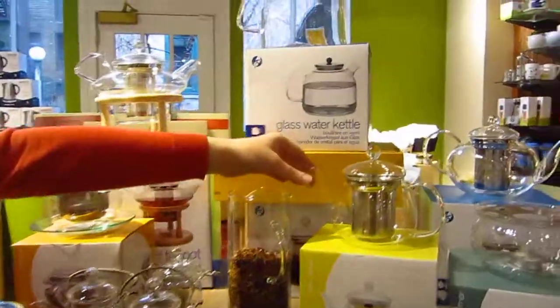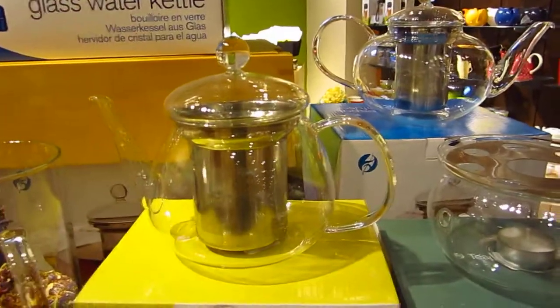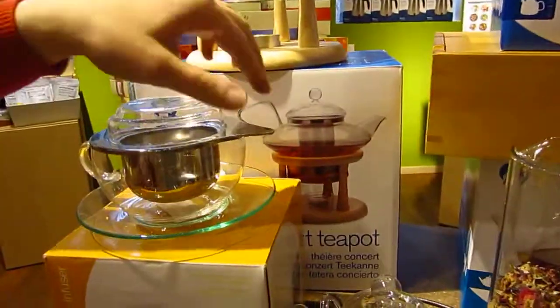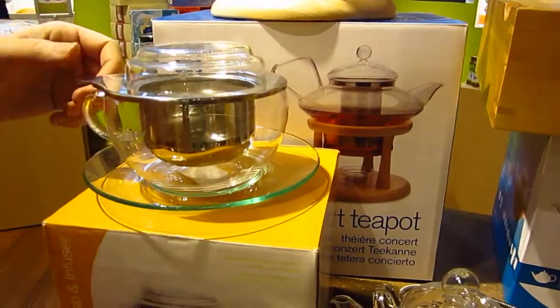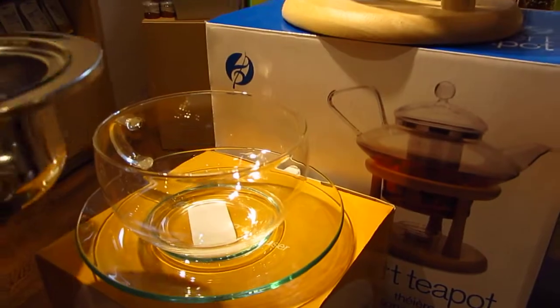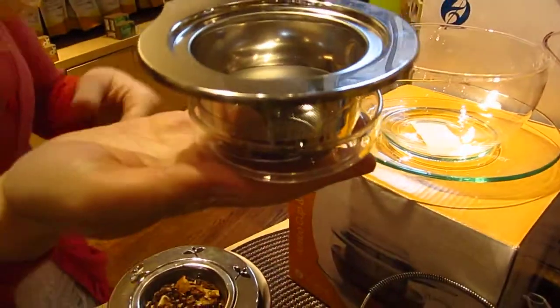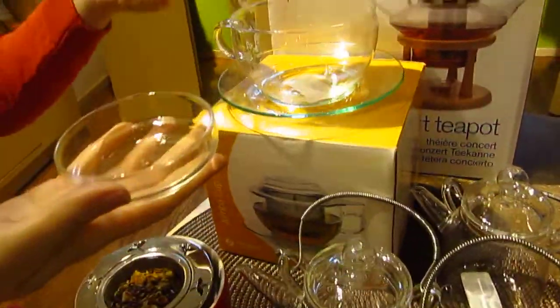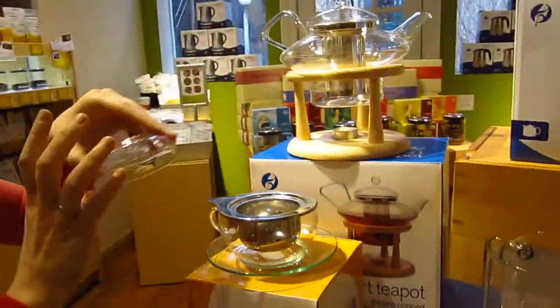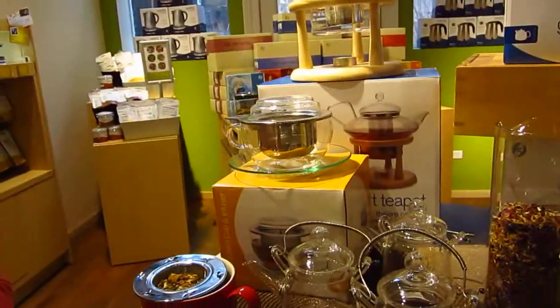These are our glassware here. These are all our brand — they come from Adagio. You can get them online. Got little glass cup sets here — this has the little infuser and the saucer, and this can become a saucer for your infuser as well. Very nice. This designer is a user, of course. You can tell — for sure. So pretty.